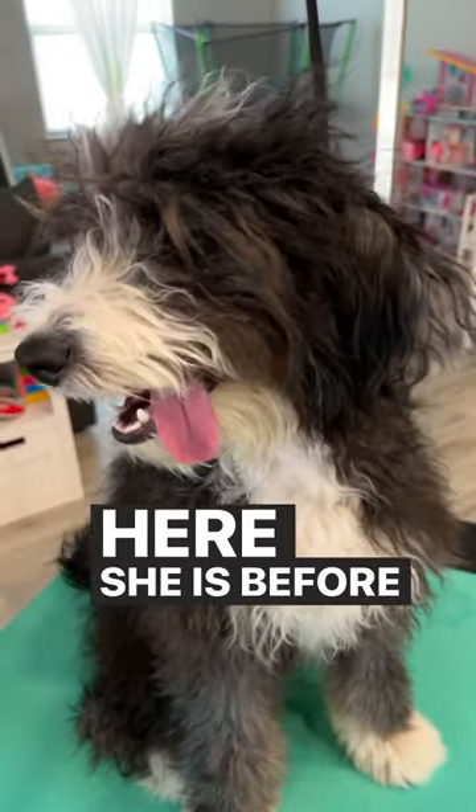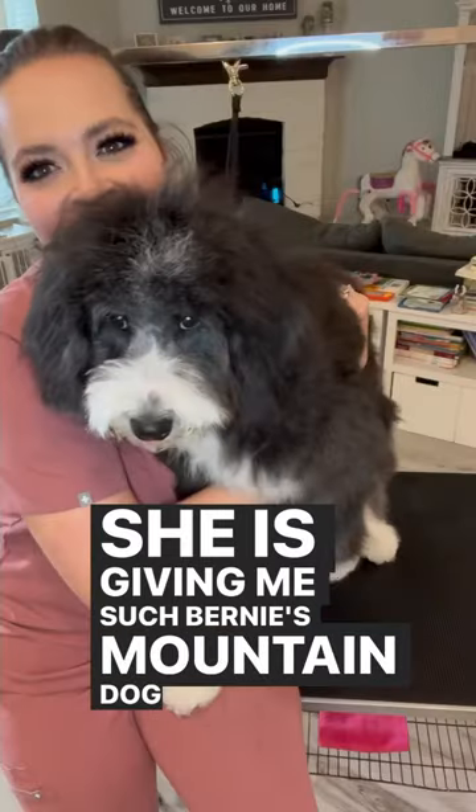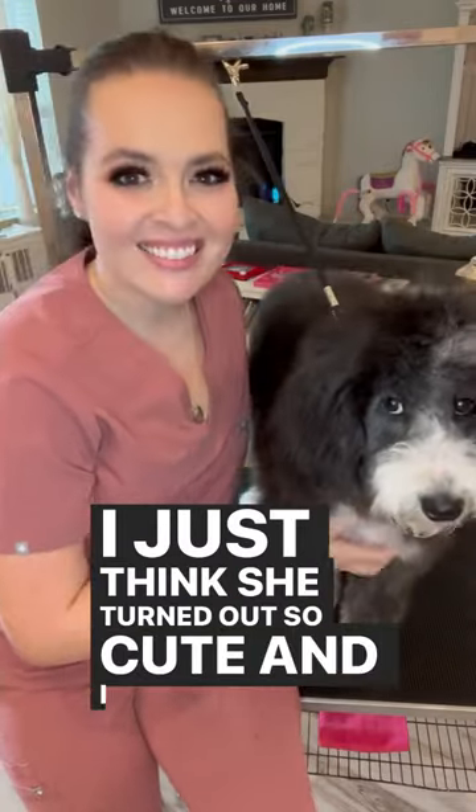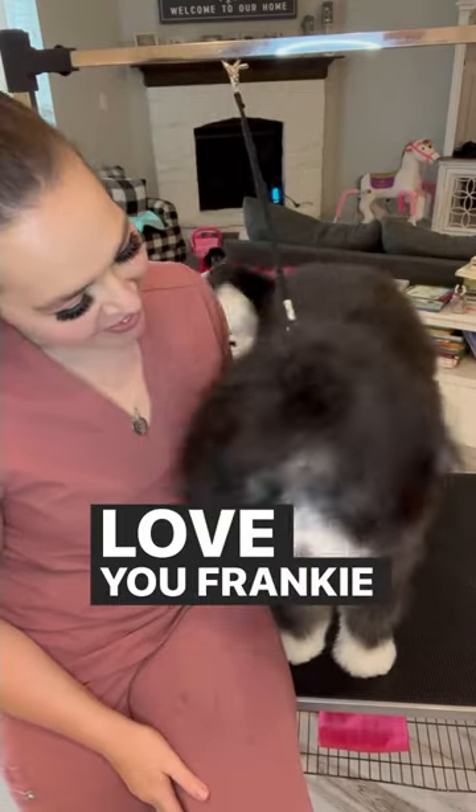Here she is before and after. She is giving me such Bernese Mountain Dog vibes — I just think she turned out so cute, and I am so tired. Love you, Frankie girl.